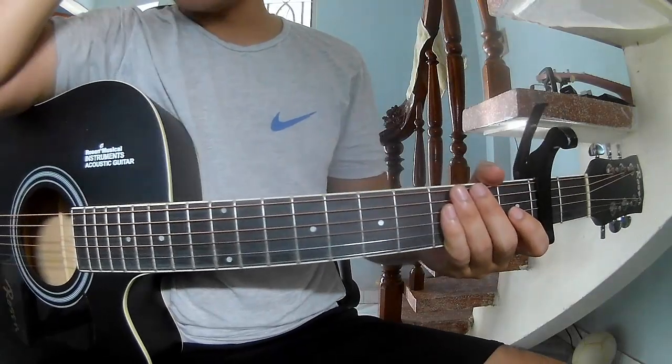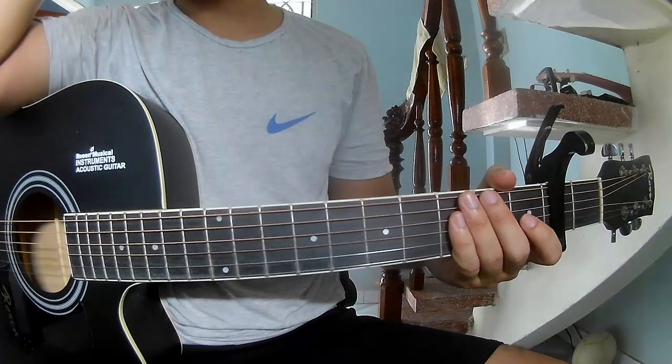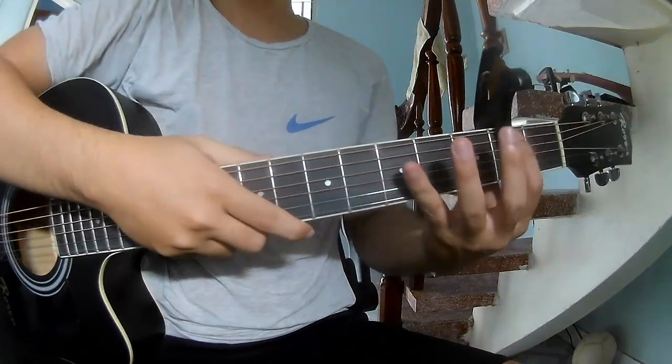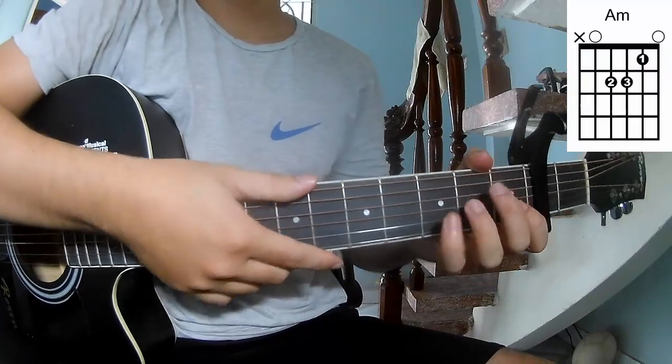Hi everyone, today we see how to play guitar on 'Standing Lamp' by Weaver Shoes. First, the verse, and then the second frame. The chords of this song are: